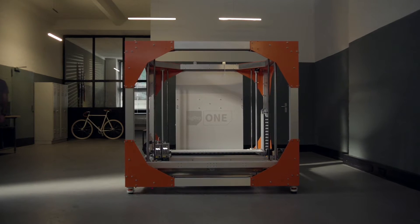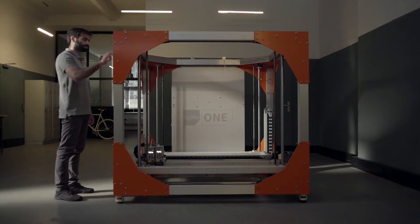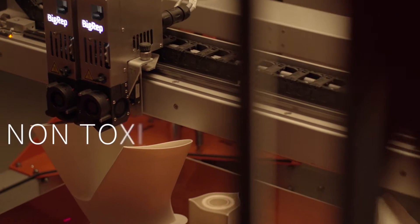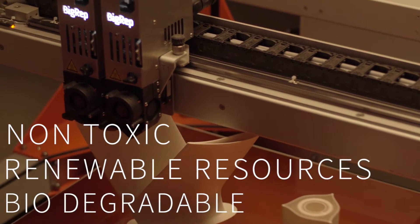The Pro-HT can be used as an ABS alternative for room temperature printers. However, unlike ABS, the Pro-HT is completely non-toxic, derived from renewable resources, and is fully biodegradable.